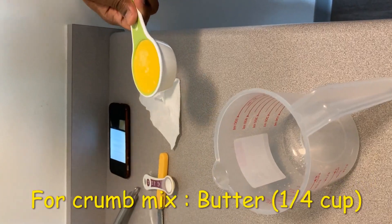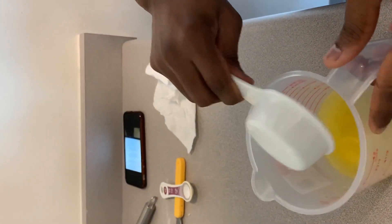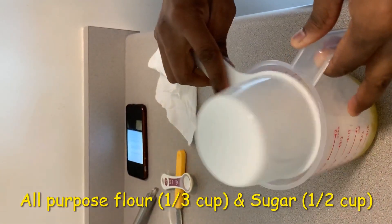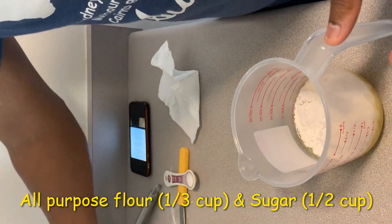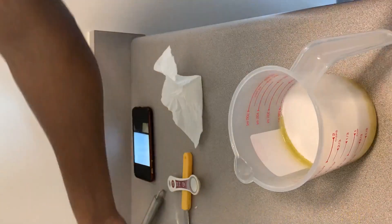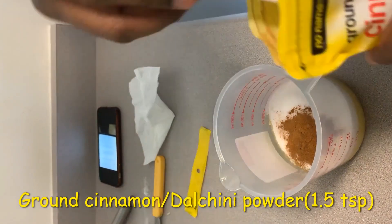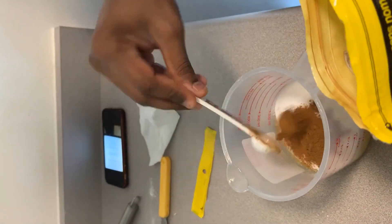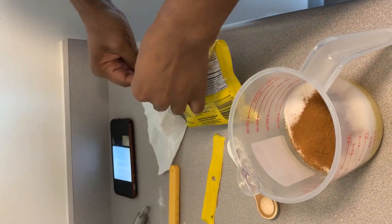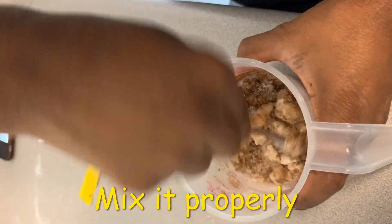In another pan, take one-quarter cup of melted butter, one cup of all-purpose flour, half cup sugar, and we add one-half teaspoon of ground cinnamon. If you don't have ground cinnamon, you can use a cinnamon stick and just grind it. Mix this thoroughly.